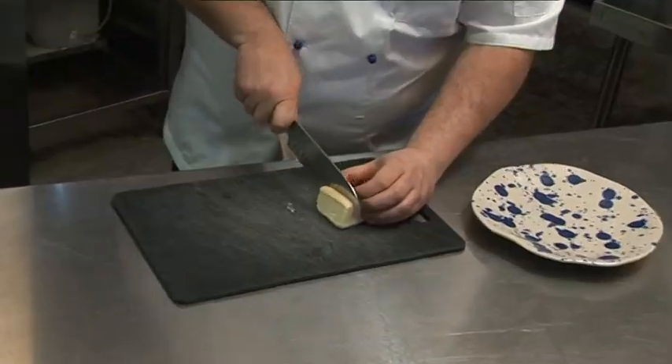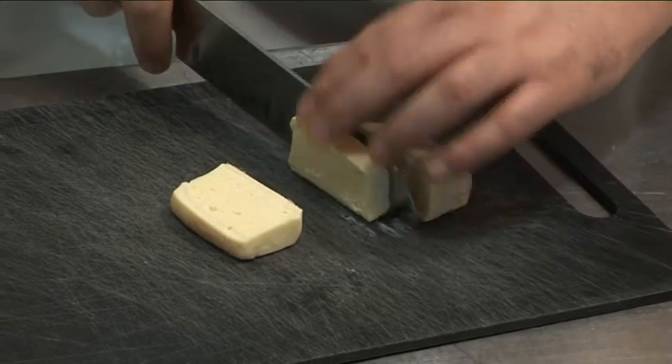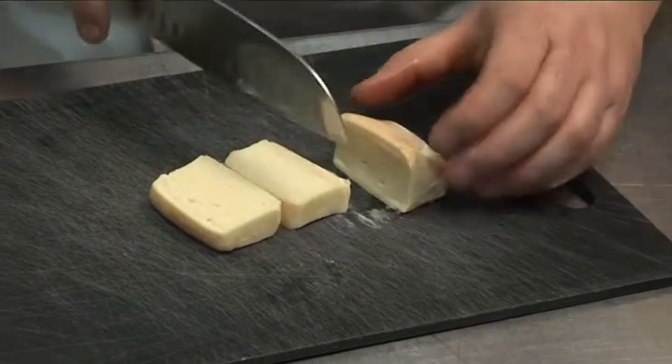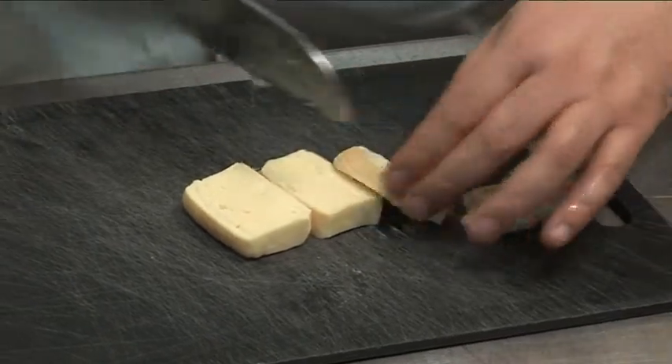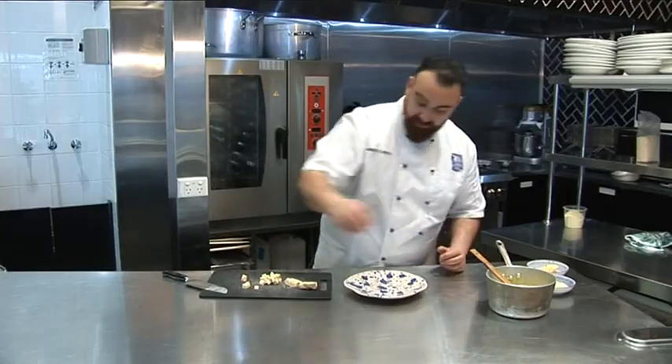At this stage, we cut our Lavato. As you can see, the Lavato is sticky. It has a beautiful washed rind. It's one of our favourites here in Australia. Some of that goes in the rice.